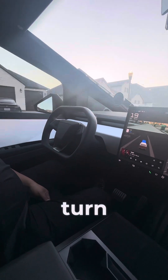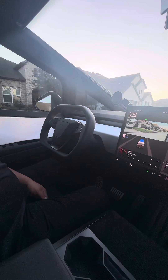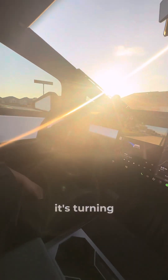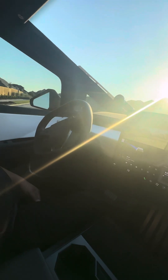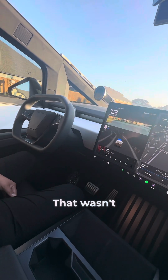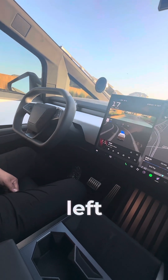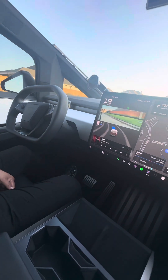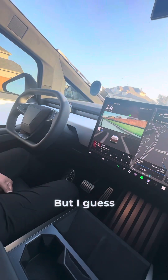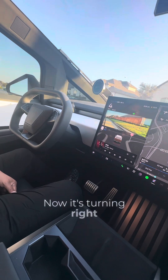It's gonna turn left by itself. It's slowing down, it's turning left. That wasn't a smooth left turn. But I guess it needs to learn. Now it's turning right.